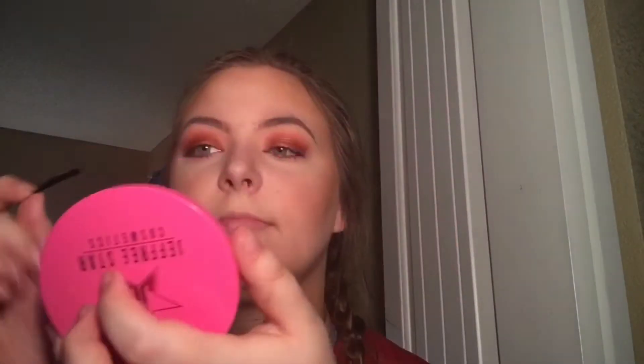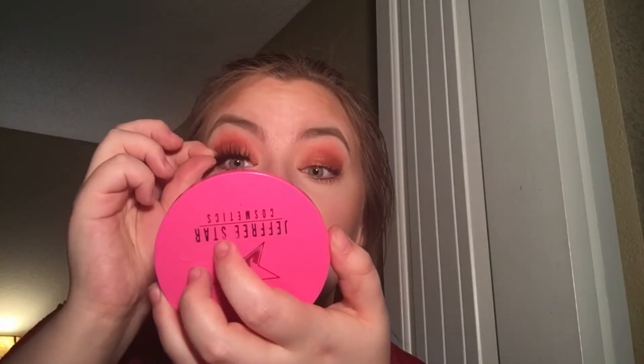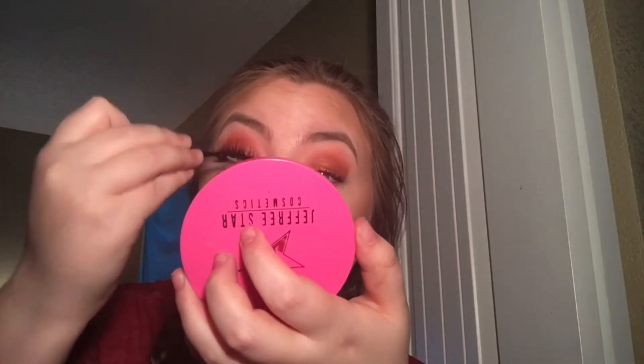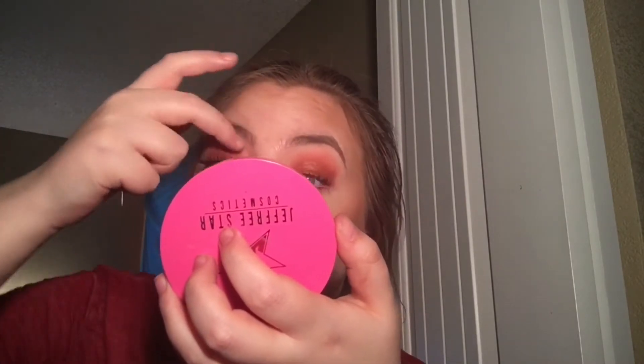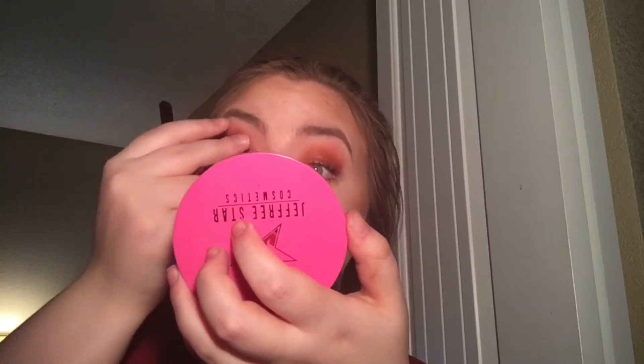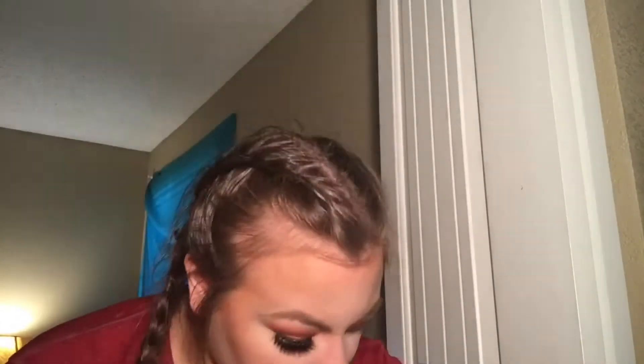Then I'm going in with these flutter eyelashes — I think they're called Provocative — with a little Duo lash glue in black. This is my first time applying fake lashes in a long time so it was a bit of a struggle. When they're on they look so good, but when you only have one on you look a little funny — kind of like the Terminator. The second lash goes on with much more ease once the first one is on.